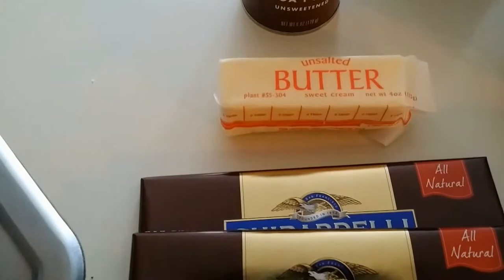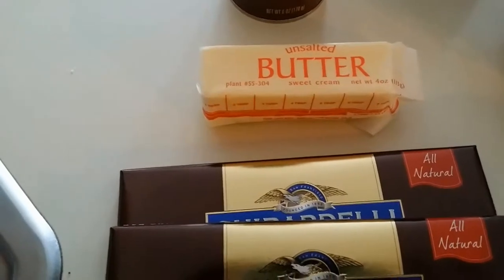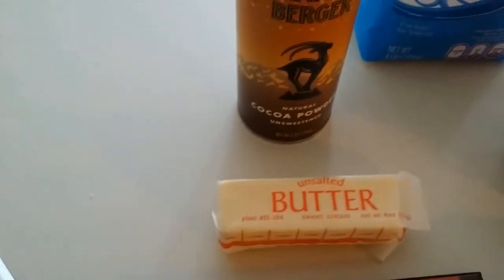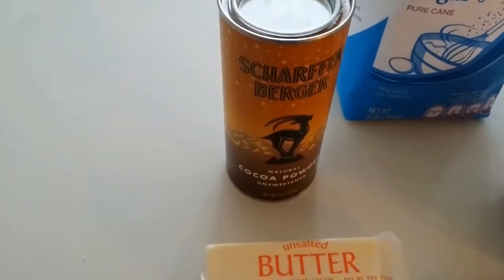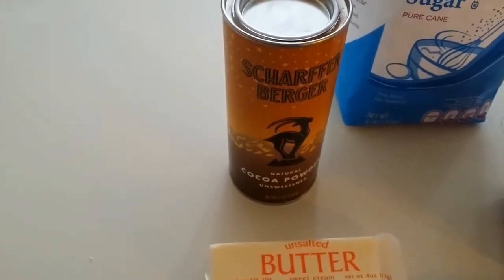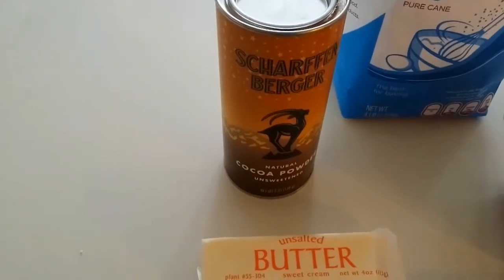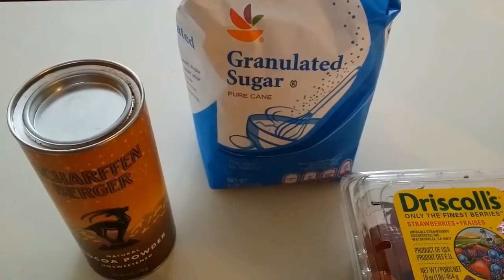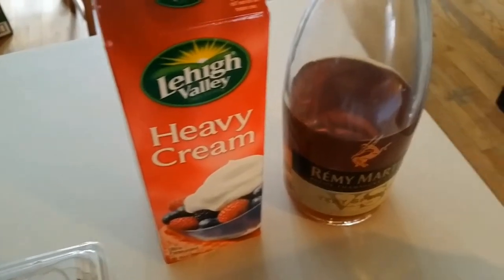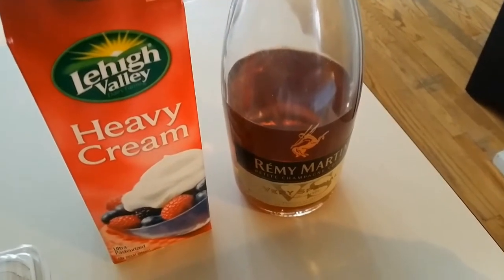We're going to need some unsalted butter. Always cook with unsalted butter, because if you have salt in your butter, sometimes things get too salty. I'm using some Scharffenberger cocoa powder — it's an excellent cocoa powder, and I recommend it, as does Jacques Pepin. We're going to use a little bit of granulated sugar, some heavy cream for both the roulade batter and for the whipped cream afterwards. In the whipped cream, we're also going to put in some cognac — I have some Remy Martin cognac.